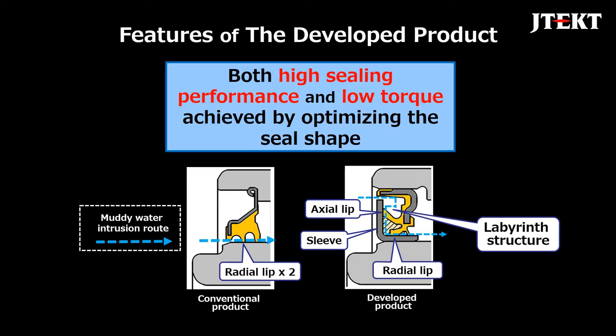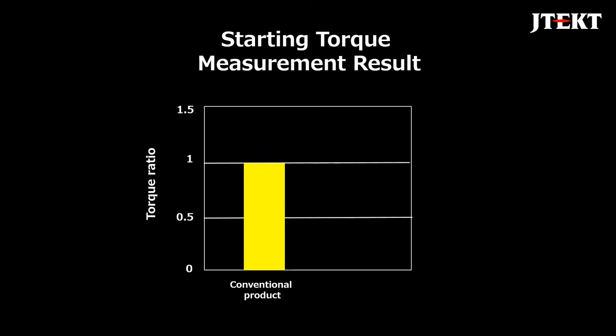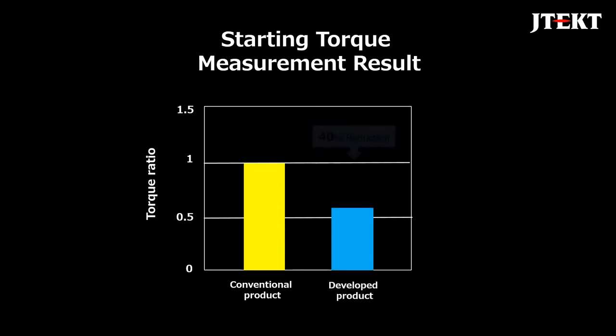The conventional product had the problem of heavy torque, but the developed product has achieved low torque by applying the latest technology to the seal shape. These are the measurement results of the starting torque. The starting torque has been reduced by 40% compared to the conventional product.